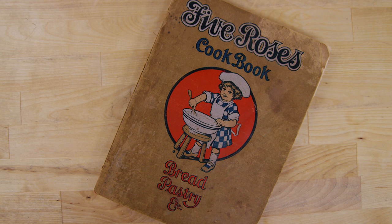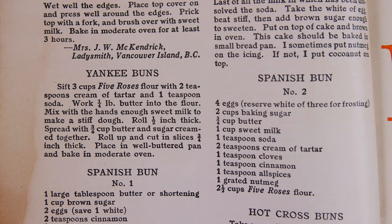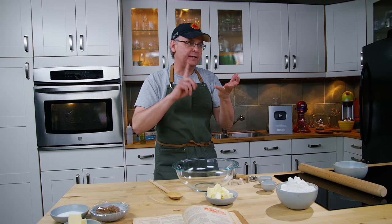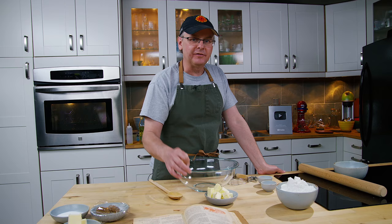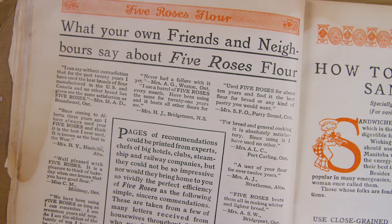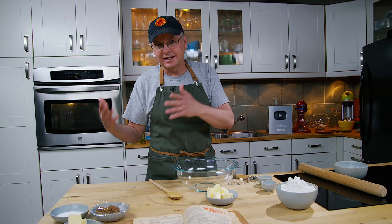Today we're going to do another recipe out of the Five Roses cookbook — bread, pastry, etc. This is the 1915 printing and we're going to do something called Yankee Buns. I've chosen this recipe because I liked the title — I thought it was kind of funny — and also because it's a simple recipe, not too many ingredients, and it's written in a style that harkens to an earlier age of recipes where it's written as a paragraph. You don't first have a list of ingredients and then the method; the ingredients are listed as part of the method. This recipe book is sort of half and half — half the recipes reflect this earlier style while the other half are a later style which we would more recognize today as a recipe.